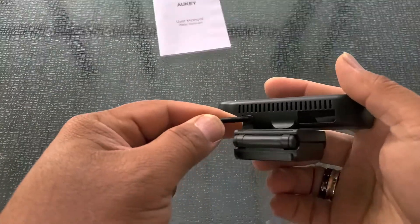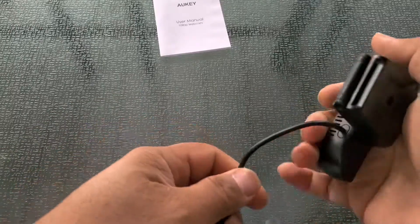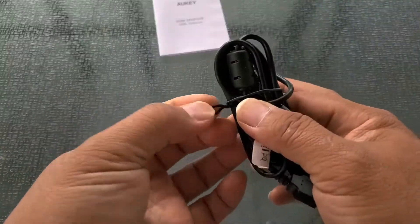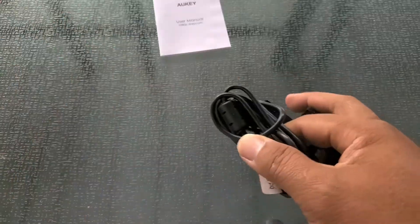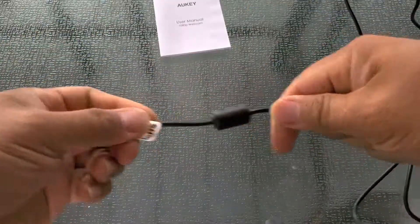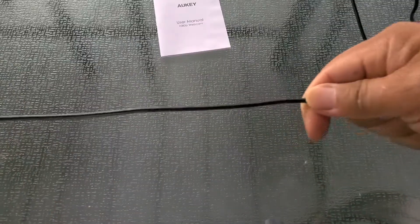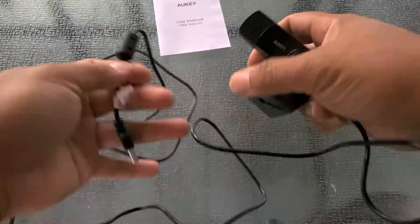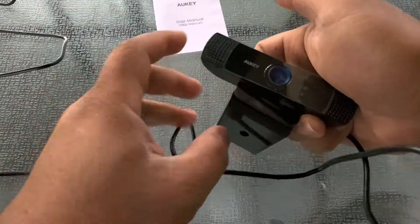Before we take a look at the camera itself, let's check how long this cable is non-scientifically — just laying it against a ruler. One, two, three, four, maybe five — about five-ish feet. That's pretty long, not too bad at all.